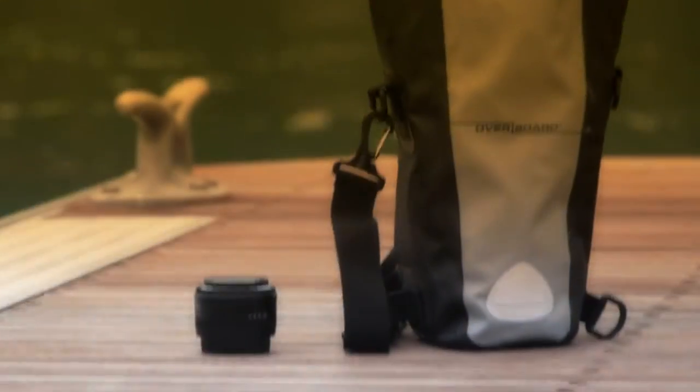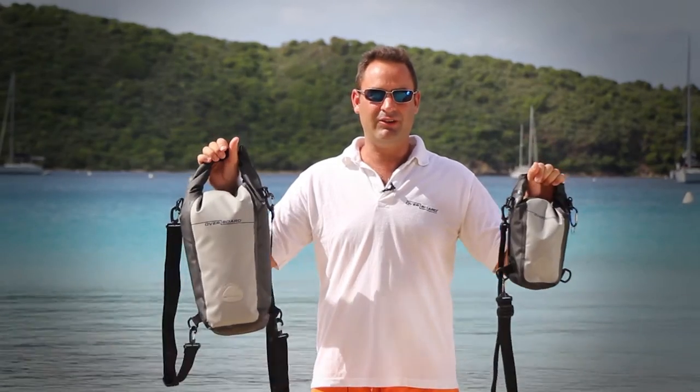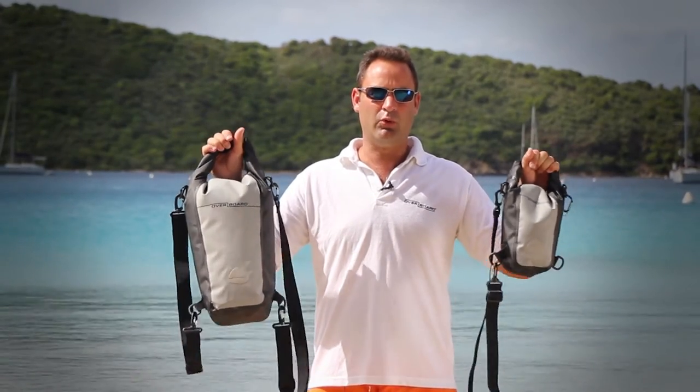The Overboard waterproof SLR camera bag is suitable for carrying a small to medium SLR camera with a small spare lens and a few accessories. Hi guys, today I'm here to introduce you to the latest in the Overboard waterproof bag range, the SLR camera bags.